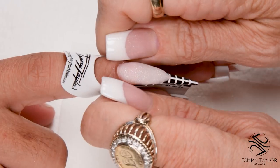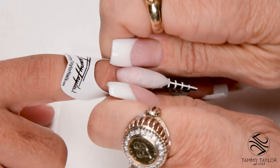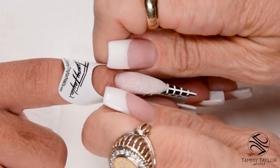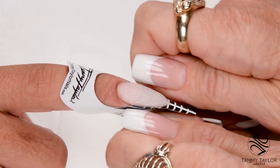As the nail starts to dry, I'm going to squeeze the C-curve. This makes the nail really strong and gives it a nice tapered narrow look to it. Start at the nail bed, apply pressure, work your way into the free edge.